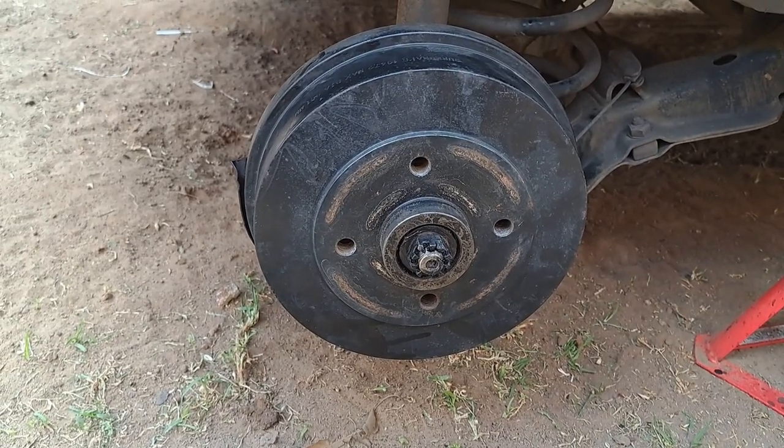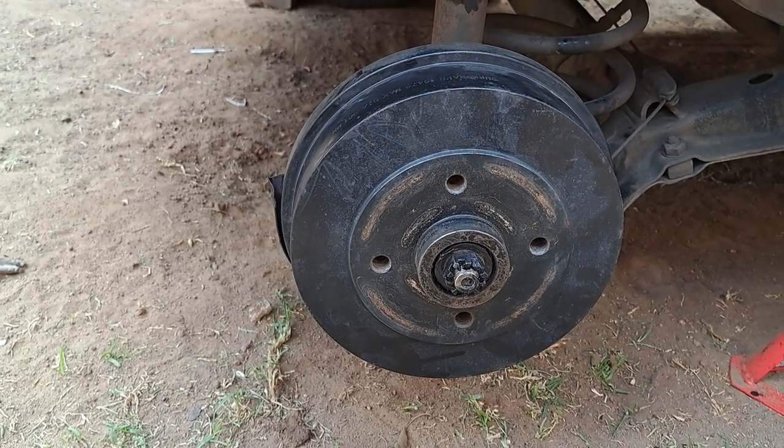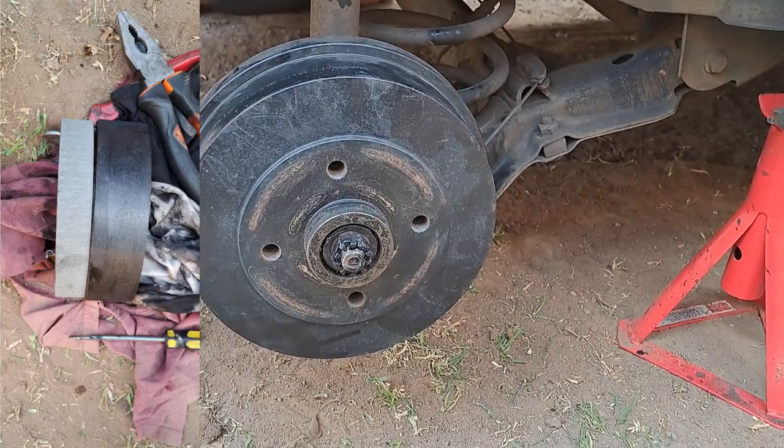You guys are not gonna believe this, but they gave me the wrong brake shoes again. The brake shoes that they gave me are much thinner than the ones that should be in here - I'll attach a photo.